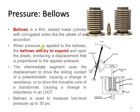When pressure is applied to the bellows, the bellows will try to expand and open the pleats, producing a displacement that is proportional to the applied pressure.